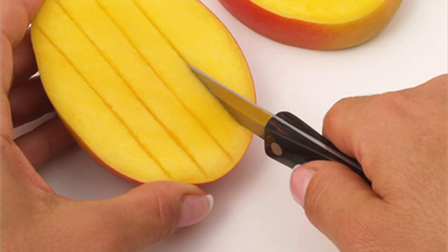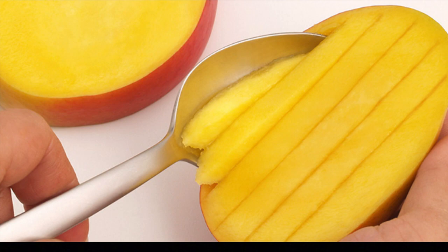Slice the flesh without breaking the skin. Scoop out the slices and enjoy.